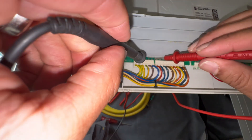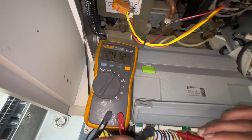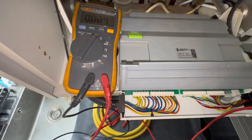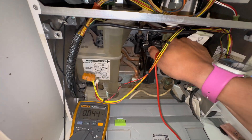Between earth and neutral - good. Between neutral and live - 240. So polarity is all good, everything's all good. Now we're going to check our pump wire. Obviously this is all live testing, so be very careful.